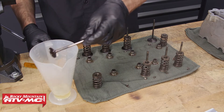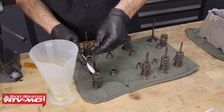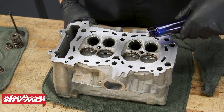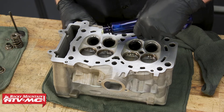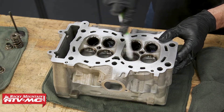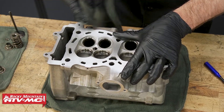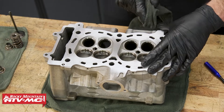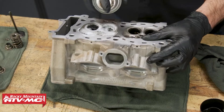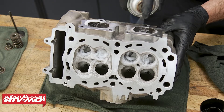Just so you know, if you have a wire wheel available, you can actually use it on the valve to clean it up since these are stainless steel valves. For the cylinder head, this is a longer process if you're just using the carbon clean. A faster way is to let the carbon clean soak in a bit and then use a Dremel tool with a little wire wheel — just stay away from the valve seats. There are other harsher chemicals that can remove some of this carbon, but be really careful, as it is possible for those to damage the aluminum.